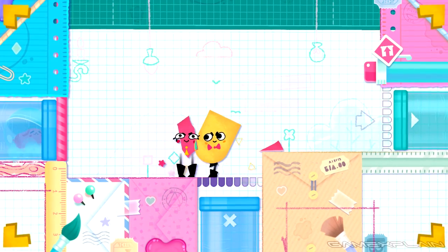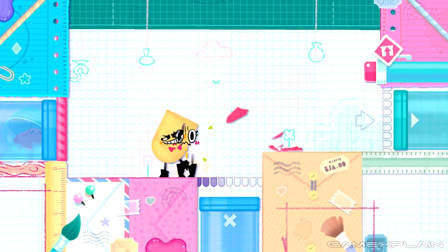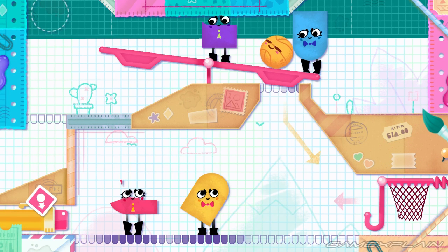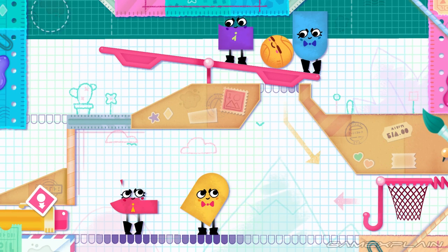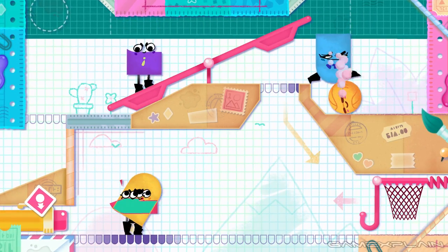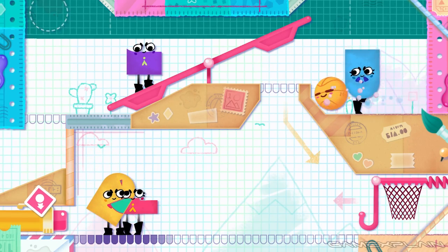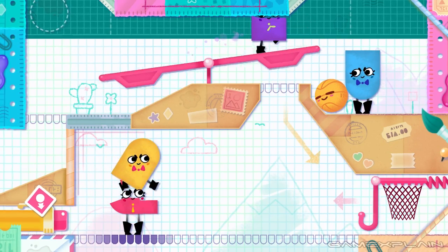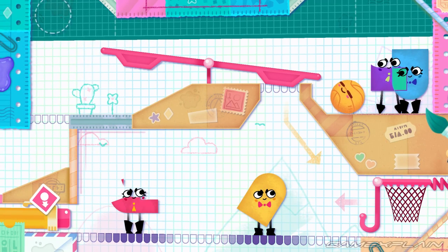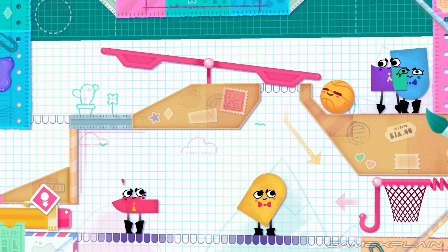Note that if you bought a Pro Controller, you can't use it in Snipperclips, meaning that if you want to try 3-person multiplayer, you're going to have to buy more Joy-Cons. Considering Joy-Cons also aren't cheap, I was a bit choked at this. Other than that, the game does support on-the-go play with Joy-Cons attached to the sides of the Switch console. Snipperclips was just as enjoyable to play in a portable setup as when the Switch was docked, with no hand cramping on the controller.